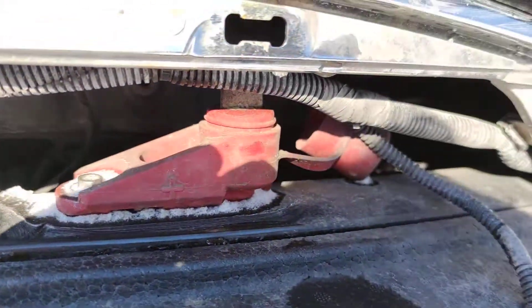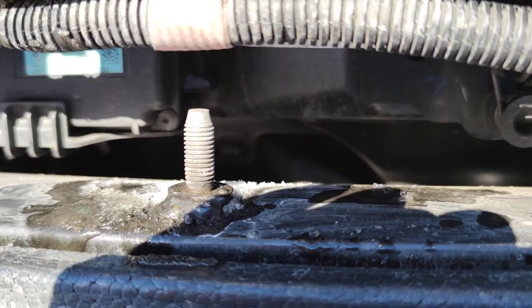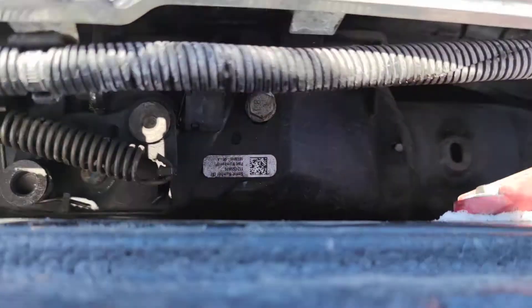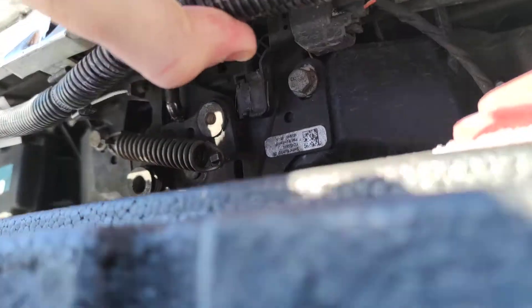Here we can see that we can access our anode and here our negative. In here we have the lock mechanism and it's much easier to see it on this side.